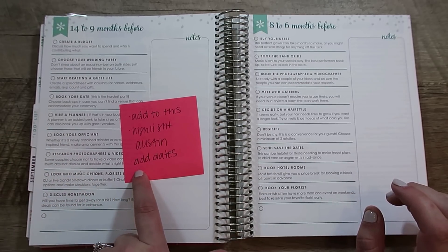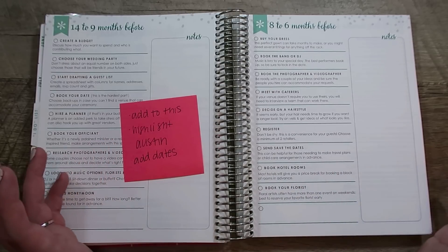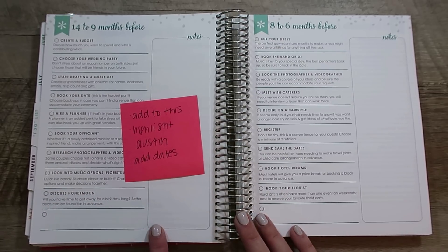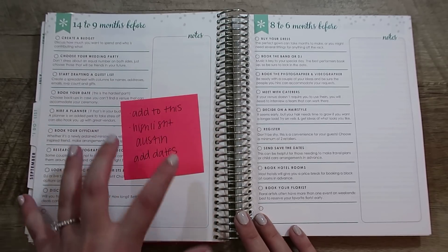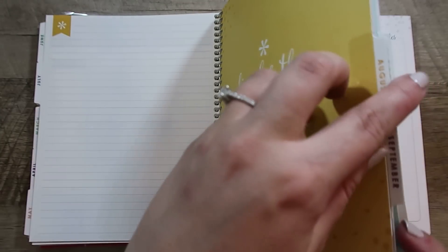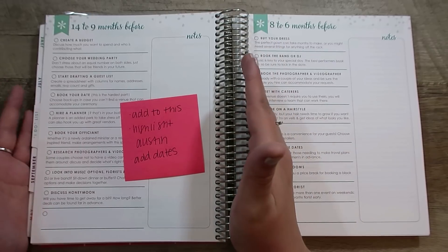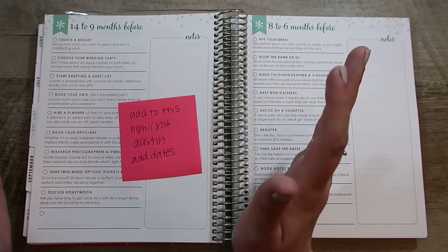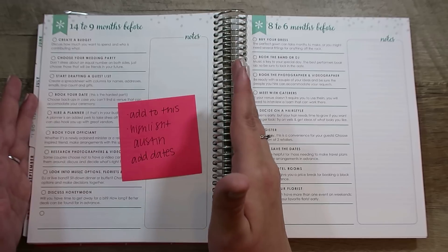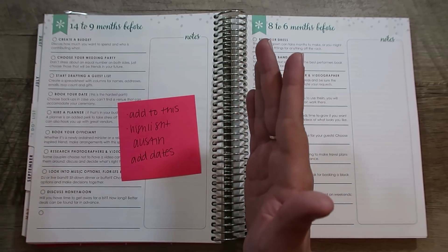The other thing I want to do is add dates. I'm not going to do this until we have a wedding date, but for example, say we're getting married in April — 14 to nine months before would be January to June of 2020. I want to mark somewhere on this page that this is January to June, so when I'm transferring things to the to-do lists in the monthly layouts, I can refer just to this page. I think trying to stay focused on what's most important right now is going to be the hardest part — it's so easy to get sucked down a Pinterest rabbit hole.